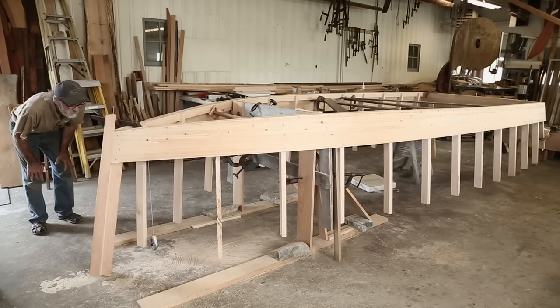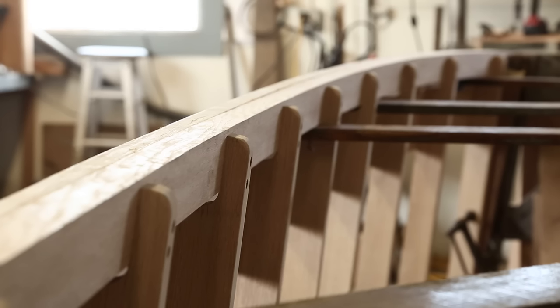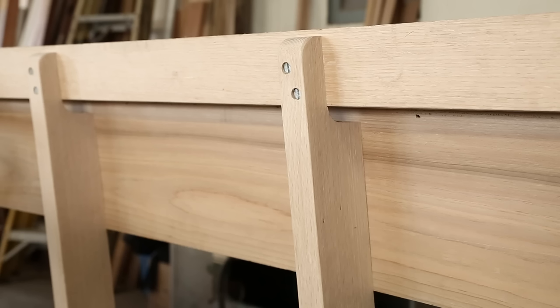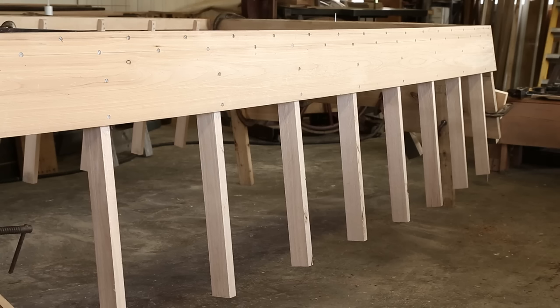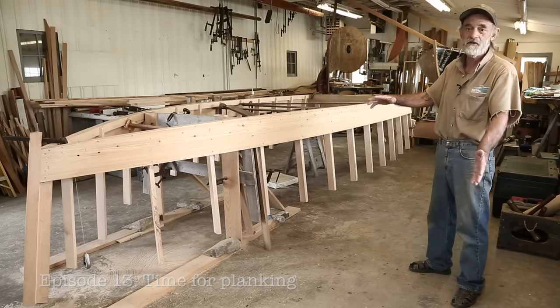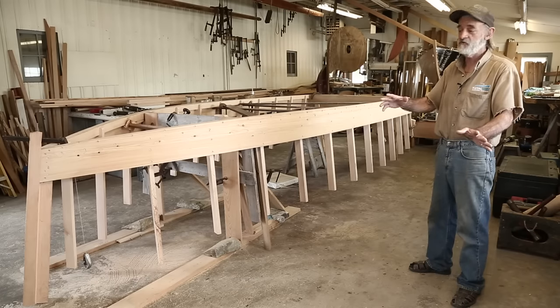Here we are with our skiff again. You can see that we've fastened all the frames in place. We've fastened them off to the chine log from the inside into the chine log and we've fastened them off to that first plank. The next thing for us to do is to start adding the plank that we've already got fit and cut from our expansion.